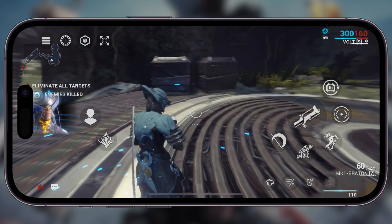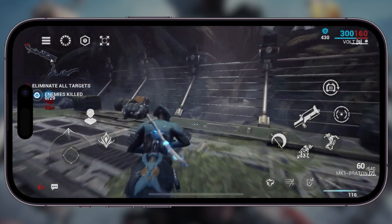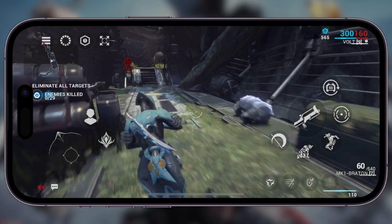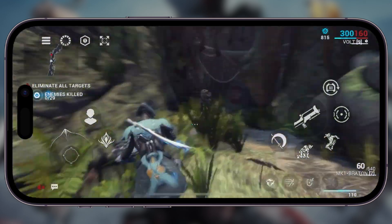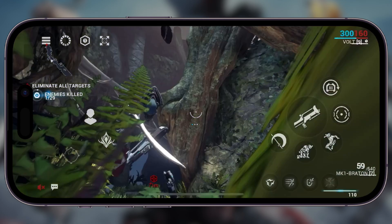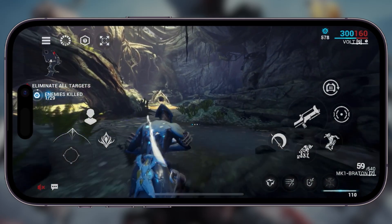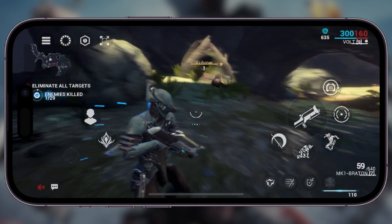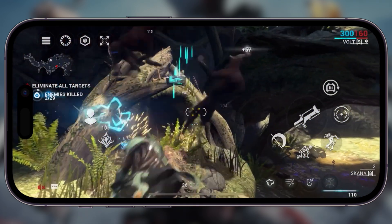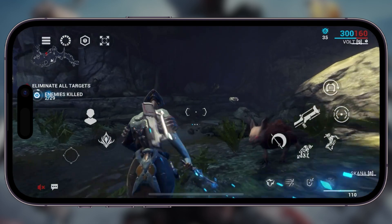If I'm being honest, maybe they should consider an option where you can minimize the game a little bit if you don't like the notch being there. Where it is right now doesn't bug me too much. Actually, my thumb was around that area anyway, so it wasn't intrusive at all. But I did want to point that out and make sure you guys know that notch is indeed going to be there. The game doesn't hide over it or anything.